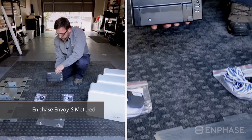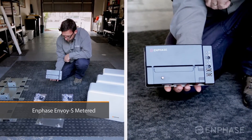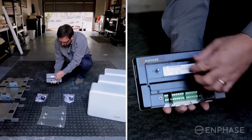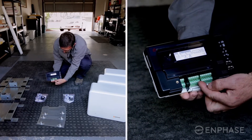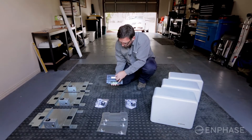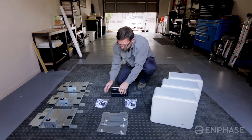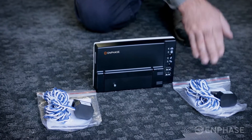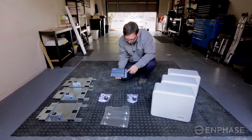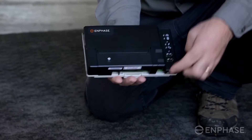This is the Envoy S metered. It's the heart of the system and it monitors the generation, consumption, and storage. It does that by using CTs installed along here, and these are the CTs that can be installed — generally one CT for solar and one CT for consumption in the household. This unit also has inbuilt Wi-Fi and it also has an Ethernet port at the bottom there.